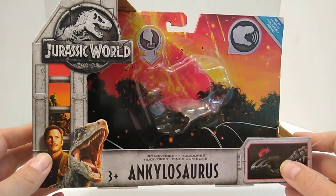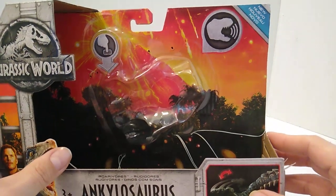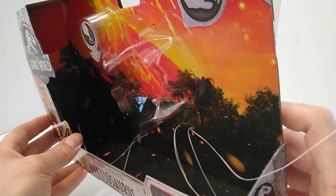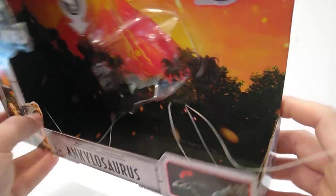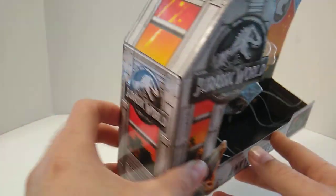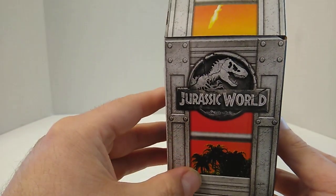I do love this packaging — the cage-style packaging fits great with what the movie is about. In the background we have Mount Sibo erupting, with lava flowing down the mountain and volcanic ash in the air, going down to the forest below. I love how the packaging wraps all the way around the back, inside, and along the bottom. On the top of the packaging we've got the Jurassic World logo, and on the sides we've got the cage with volcanic ash and the forest.